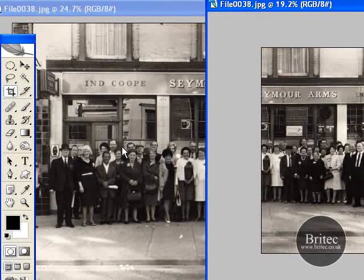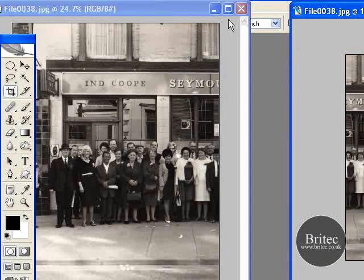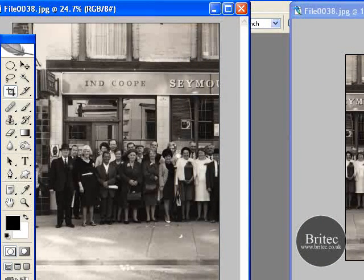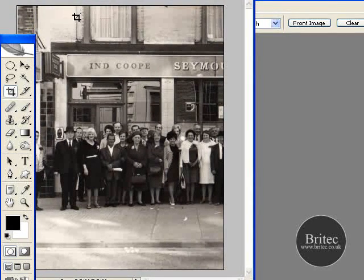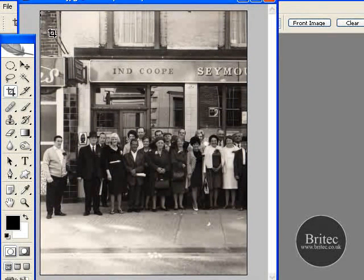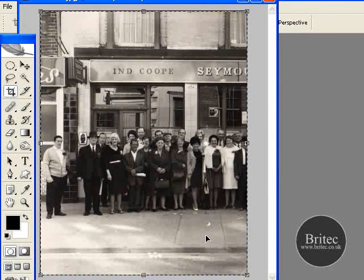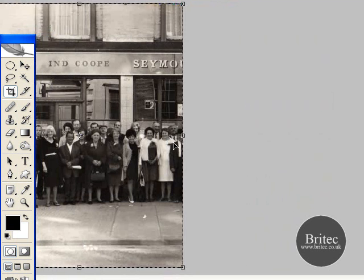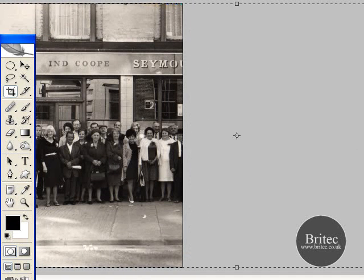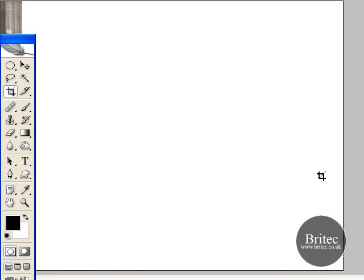Basically we'll have to merge these two photos together. Now that sounds pretty tricky and time consuming, but it's not — it's pretty simple. All we need to do is get your crop tool, just go over the top of the photograph like that, don't push crop or anything like that, just pull this back out. What we want to do is pull this out like so, and then click your Enter or Return button.